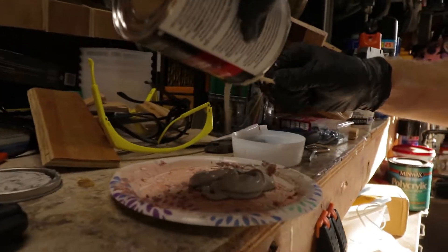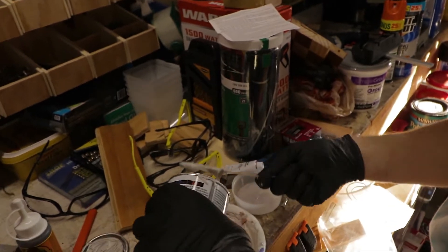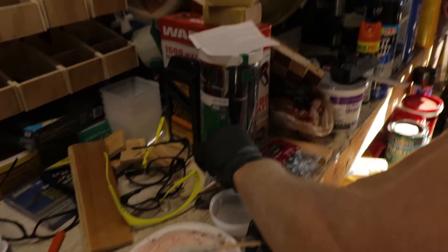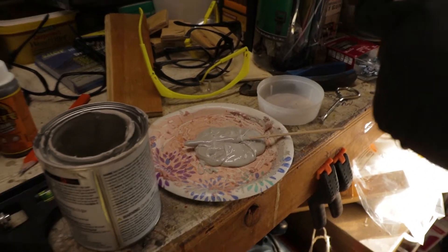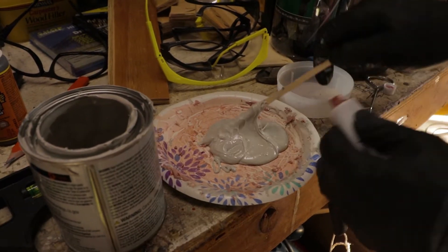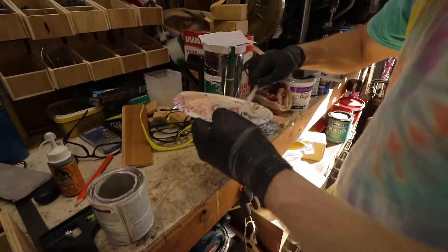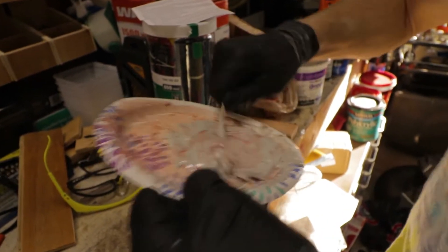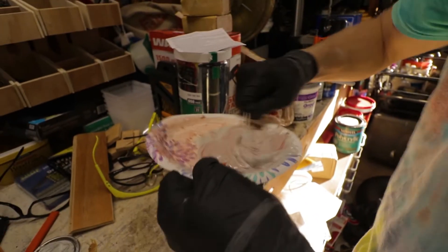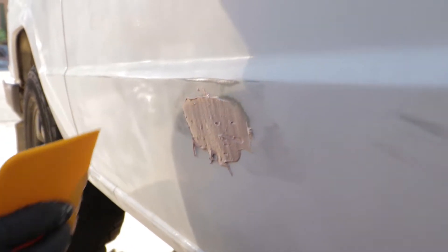This is take two. This is the bondo, and then that little bottle that you see over yonder — this bottle right here that he's got, and that one right there — that is the hardener that you mix with this stuff. Probably added a little bit too much, but we'll get it this time. Now what we're doing is mixing it, and once it basically turns into a reddish color, then we go outside and put it on. Now we are covering this dent right here. Nice!